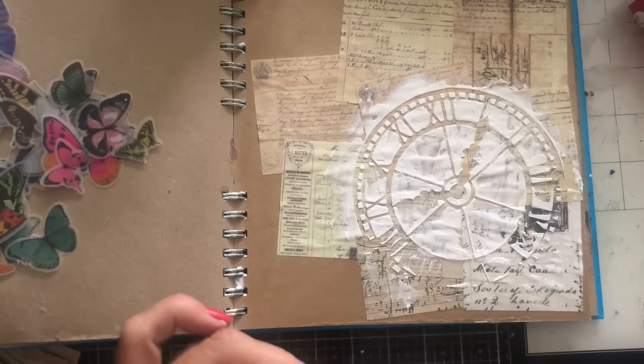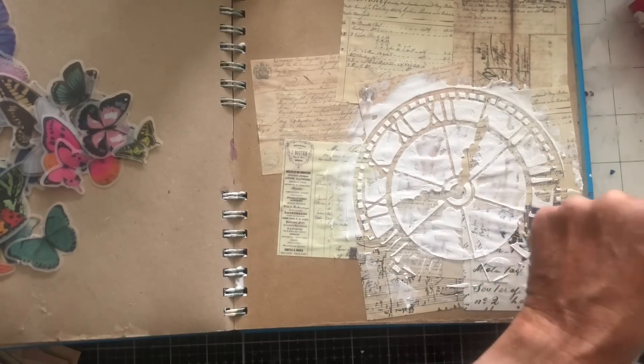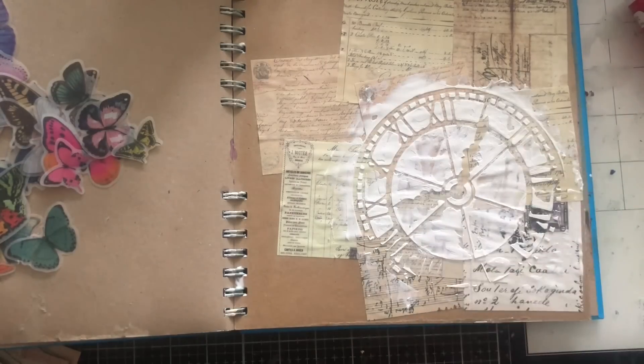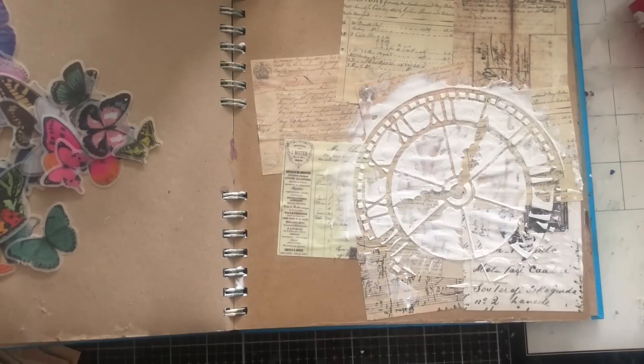I'm just going to give this a wipe here, just wipe this down. Hopefully keep it clean for next time at least. Pop that away for another day. I'm trying to hang that up behind me — struggling to do that, so I might have to do that later.